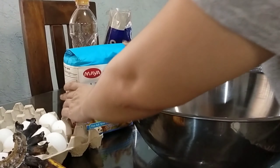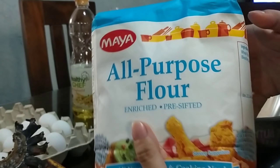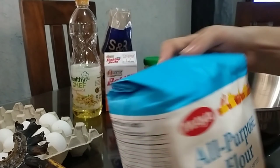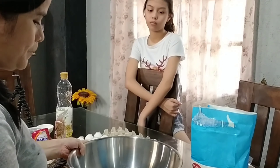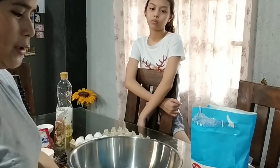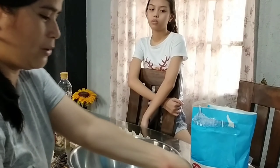Hi guys, how are you? So, unahin natin yung mga dry ingredients. Meron tayong 5 cups ng lard, 1 1/2 cup ng brown sugar, at 1 1/2 cup ng canola oil o kahit anong oil na meron kayo.